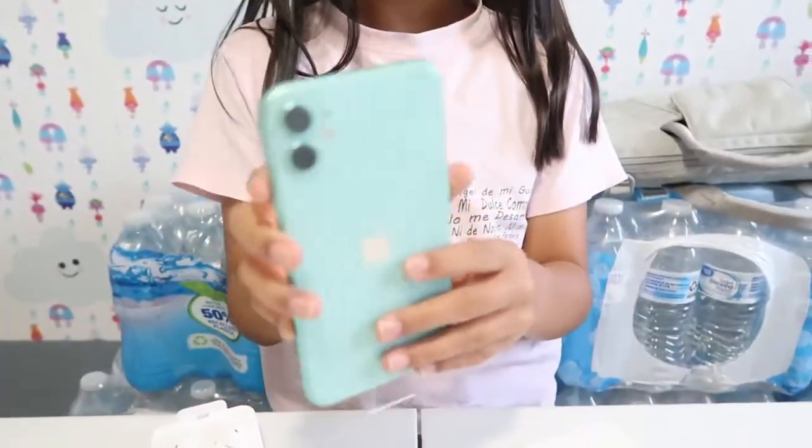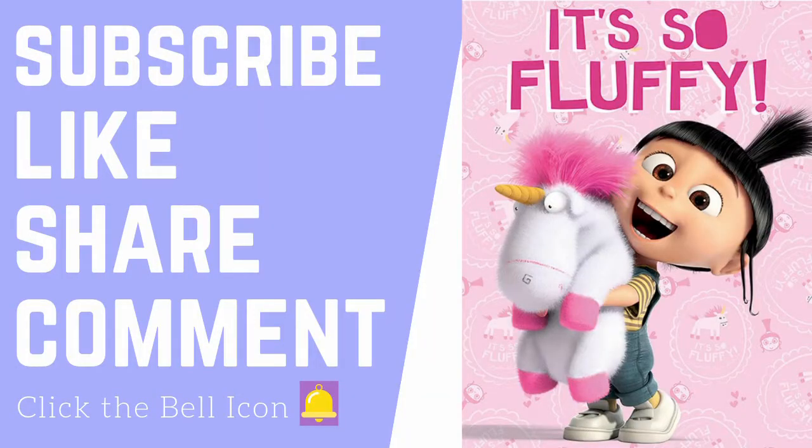I really like it because it's the mint color — I never knew you could pick colors like this. So yeah, that's another video! Thank you for watching — subscribe, like, share, comment, and click the bell icon to get notified whenever I post a new video. Thank you!